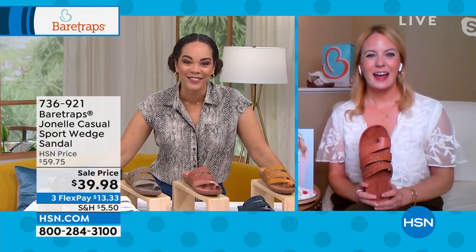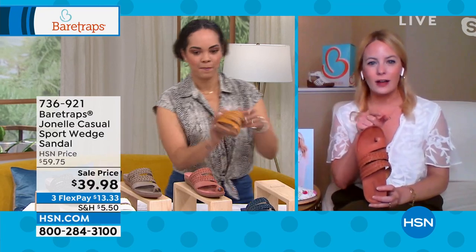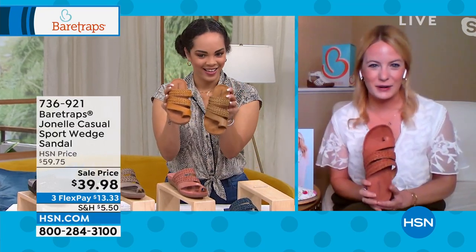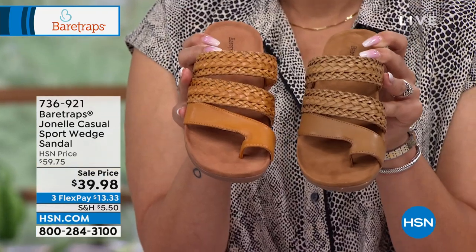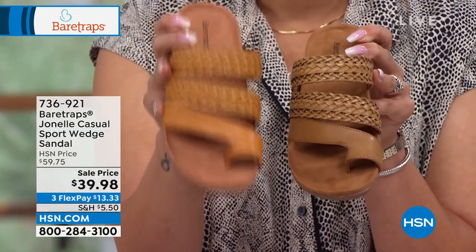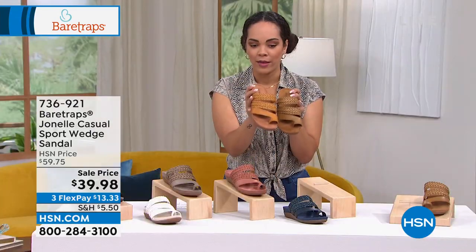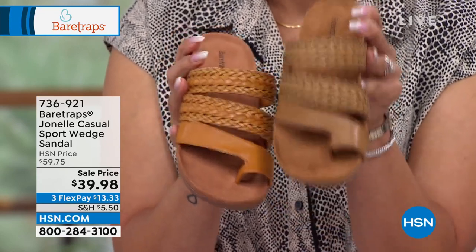Hi Grace! So great to see you. You got the safari yellow right there in your hand, and then you've got the caramel right there. They are very close, but it's nice to have an alternative option if you already have that sort of tan-brown colorway at home. On that safari yellow — last call already if you want that one. Only have a few left, broken sizing, and then there's that caramel option.